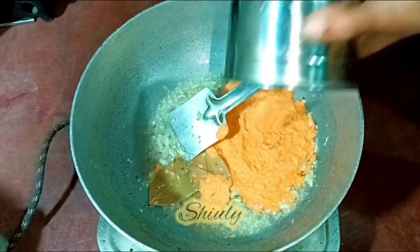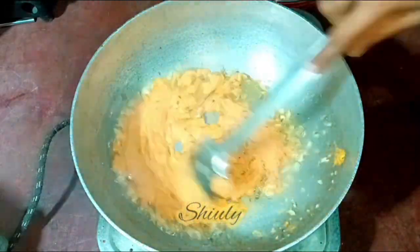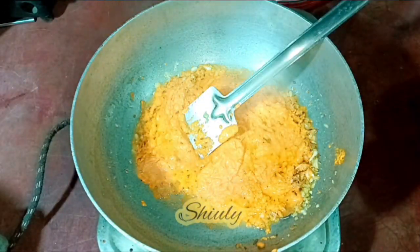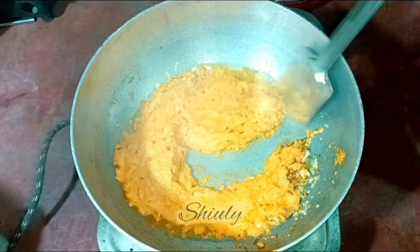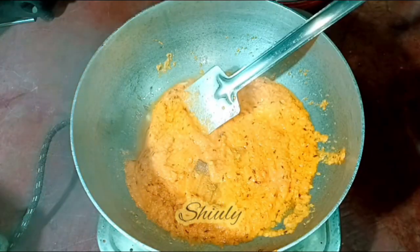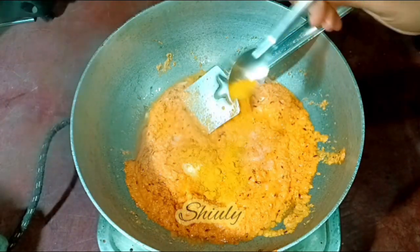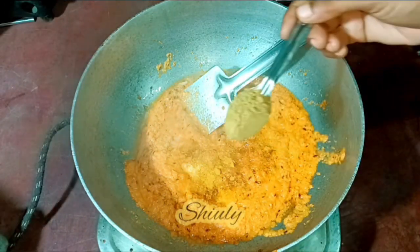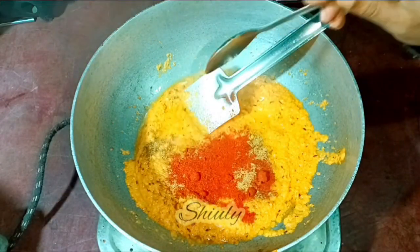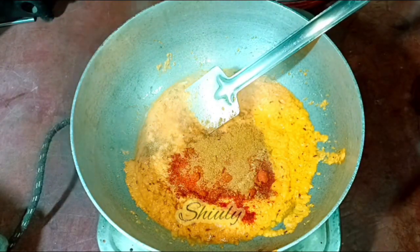After the ginger garlic, add the spice paste. Without adding any water, cook the spices. Along with the paste, add more powder spices: salt to taste, one quarter teaspoon of turmeric powder, one teaspoon of coriander powder, red chili powder to taste, and half teaspoon of garam masala. I will add some more garam masala at the end of this recipe.